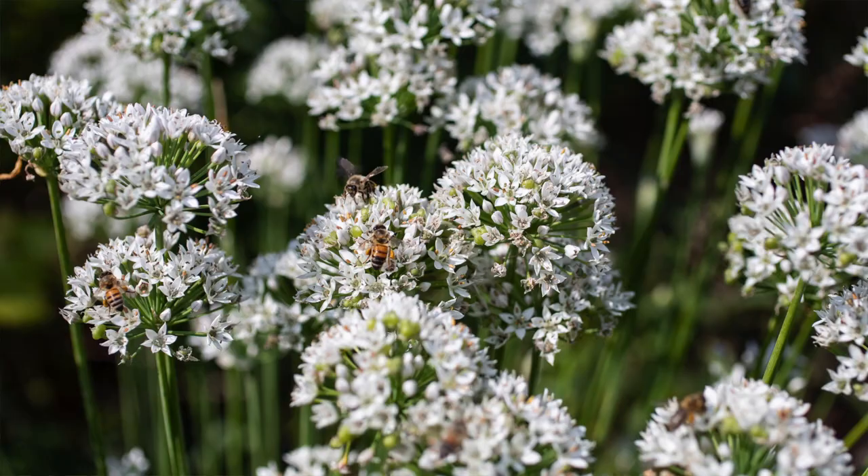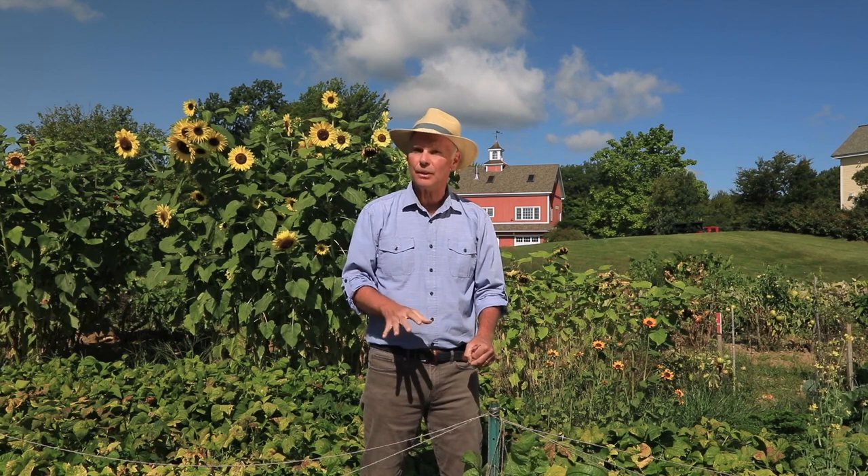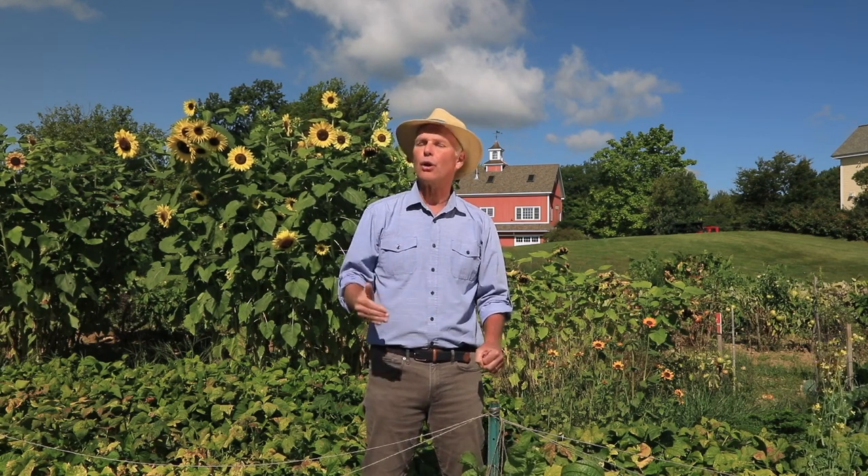It's safe for people, pets, wildlife, birds, and fish, but it's highly toxic to bees. However, once it's dry, it's not so toxic, so the time to apply Spinosad is in the evening when bees are less active, so it'll be dry by the morning.